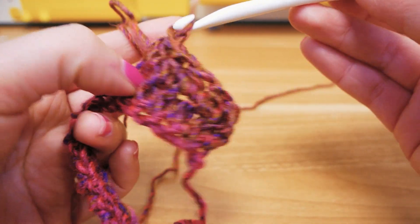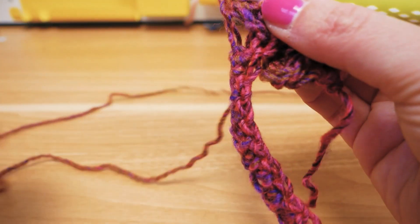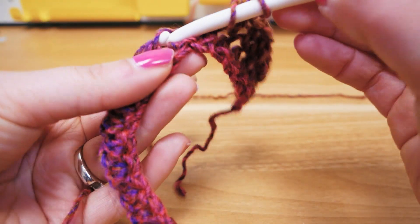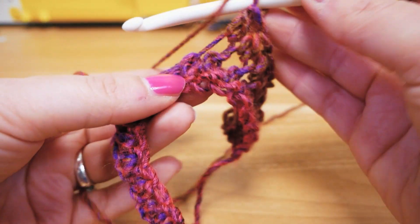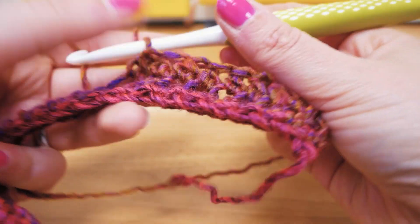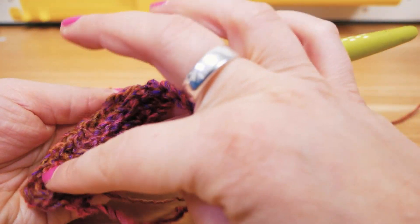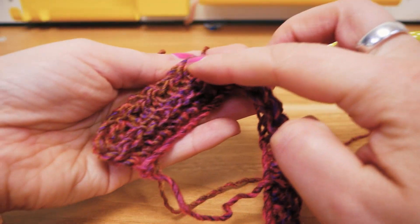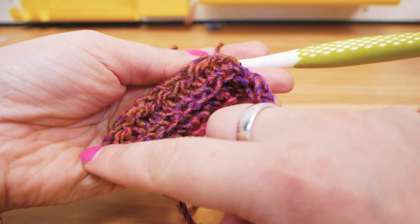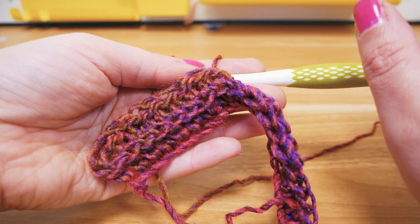Now we have a color change coming in — we have this brownish shade. The back is really lovely and it's going to get even better the more rows we do. You can see here the top section and the bottom section kind of build stripes that are in this case in the background.